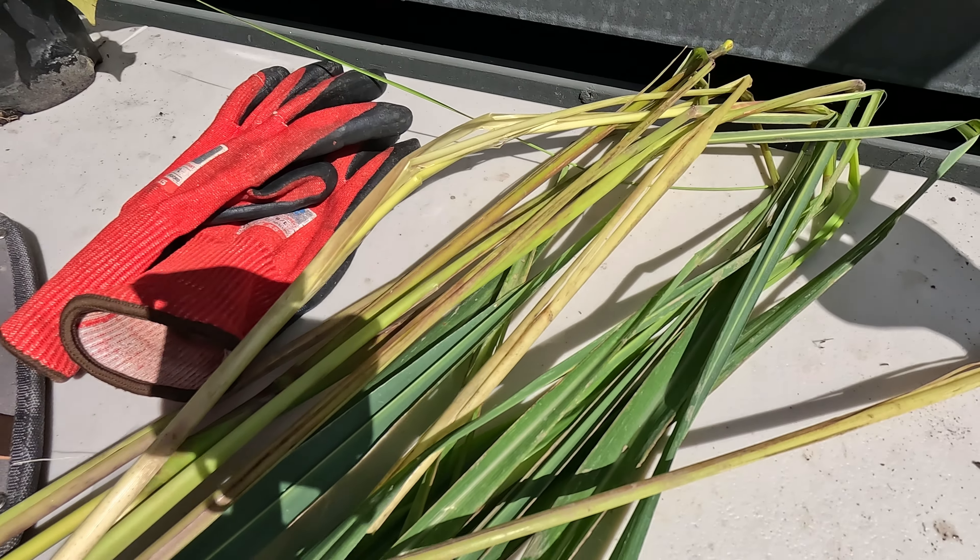We're going to save these leaves because we can use those as well. We've already said we can use them as mulch or as nesting material for the chickens, but we can also use them to make a rolled-up bouquet garni type lemongrass fragrance to put into soups and curries. You can even make a tea out of it — I'll show you how we do that.